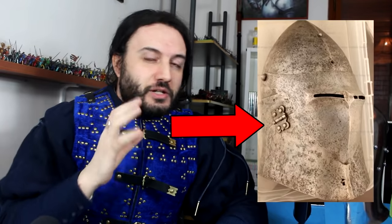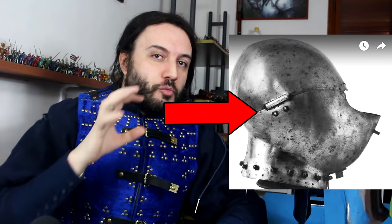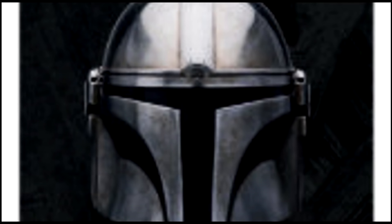For example, some helmets had hinges exposed, but other times hinges on the sides of helmets were protected — encased into protective metal caps — and this happens as well with the Mandalorian. I would imagine what we see on the sides is a protection of rather critical technological add-ons that give you extra features in combat. That's really cool.